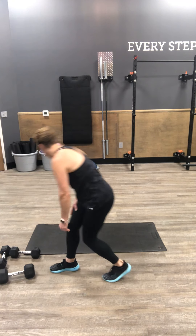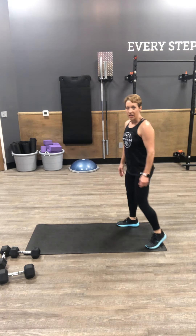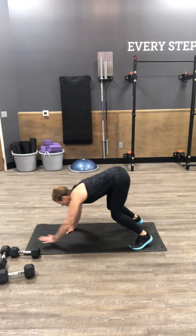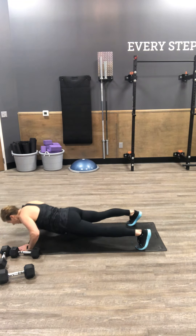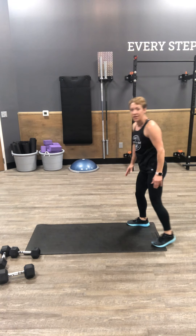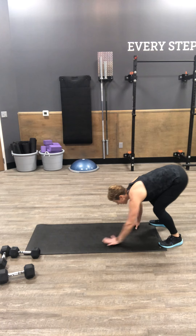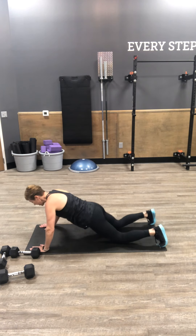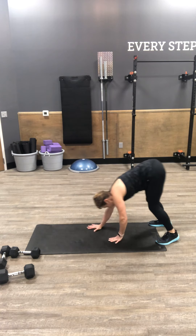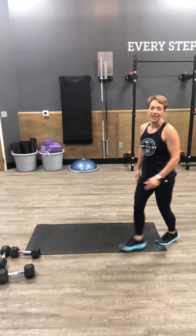Walk out, push-up. Come to the end of your mat. Drop into your squat, walk your hands out until you're in a plank. Take it down to your push-up position, walk it back again. Squat, walk it out. If you need to drop it to your knees, that's an option as well. Walk back in, all the way in and stand. You've got six.